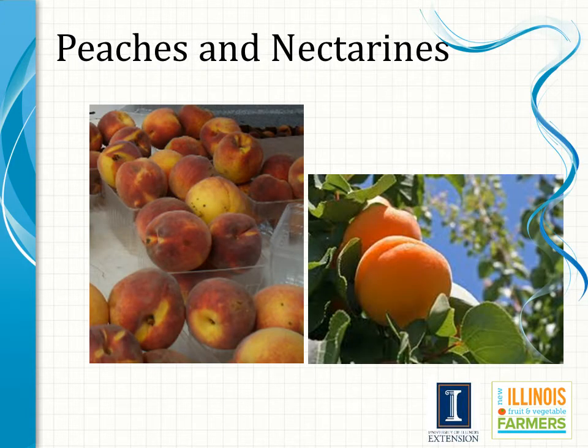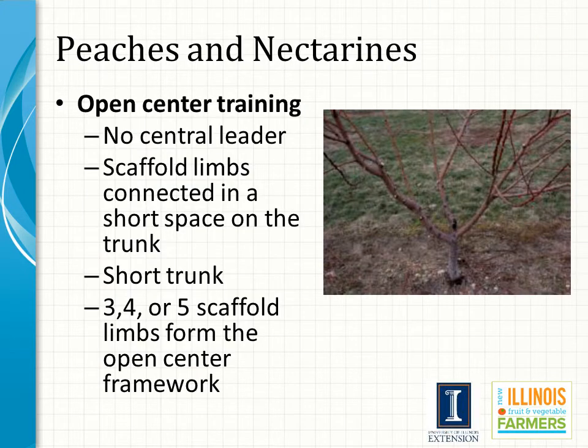Like apple, researchers and growers have developed numerous training systems for peach. Presented here is the open center training system, which is widely used in the peach and nectarine growing regions of Illinois. In review, a tree trained to an open center has no main leader, but several main scaffolds that branch out from approximately the same height on the tree. Peaches and nectarines are often trained to open centers.